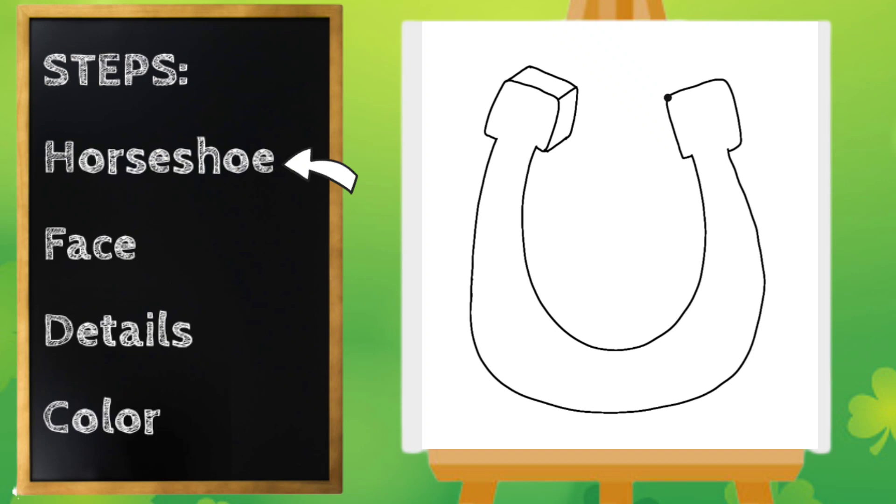Then we're going to connect them. Let's do the same for the right — an angled line up, angled line up, one more, and connect. Now let's start right about here and draw a line going around that fades into our horseshoe.